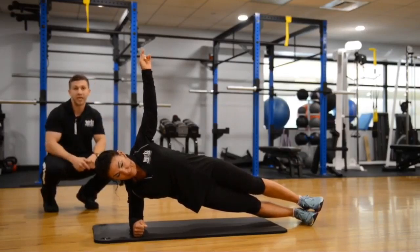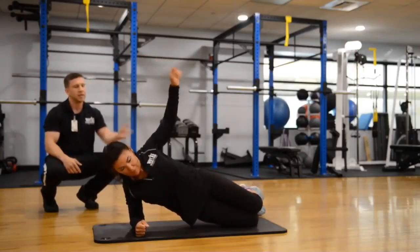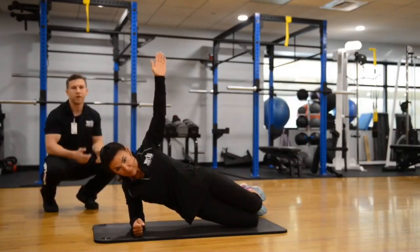Make sure that we hit both sides with the side plank. As a regression, drop right down to those knees and bring those heels back in. This is the regression of that exercise — still working those obliques, but doing it from the knees as opposed to stacking the feet.